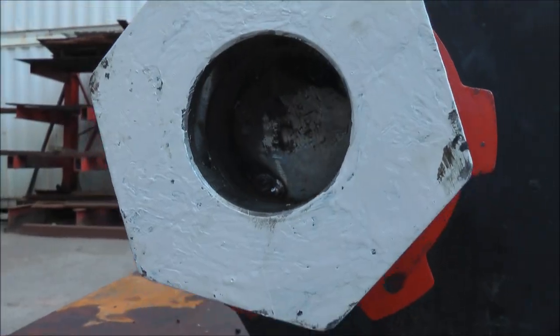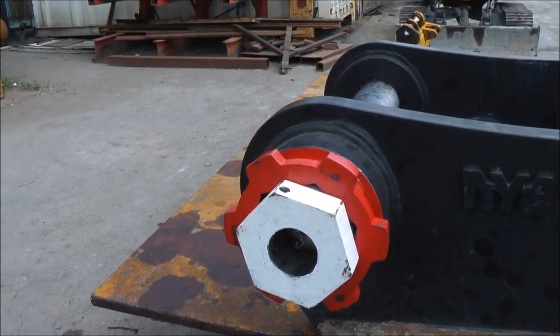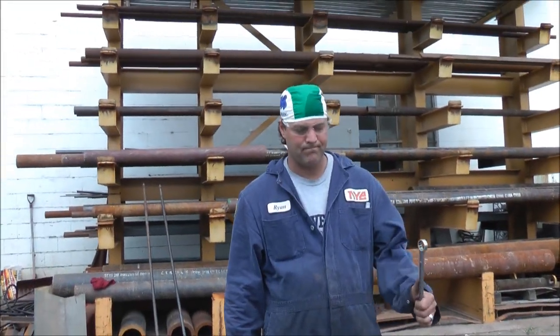It's plug welded on the inside. In this case we've only just tacked it, but normally that would be fully welded all the way around. And there you have the Nye bazooka pin puller. Thank you, Ryan. You're welcome.